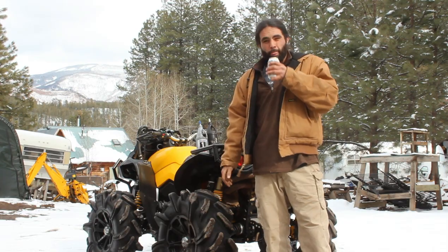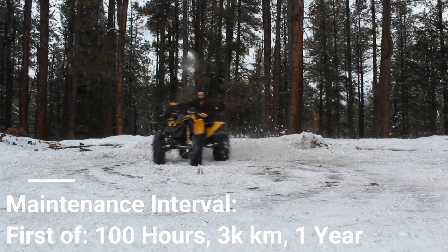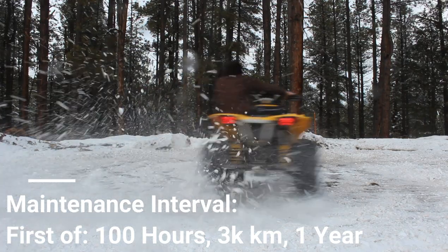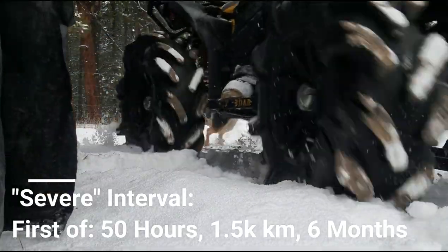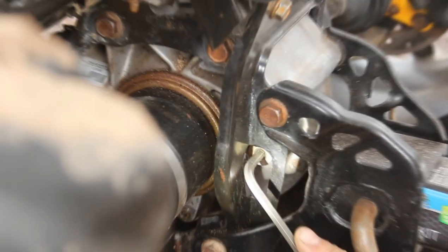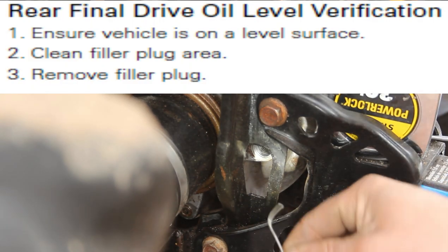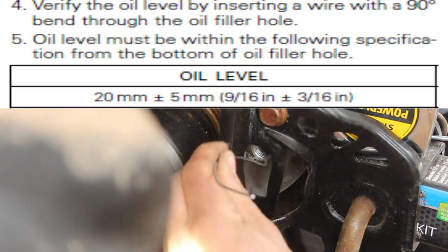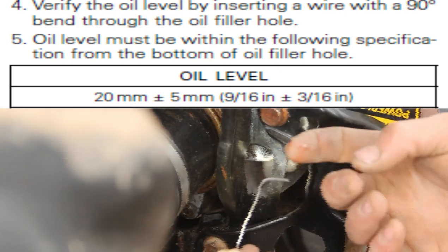BRP suggests we change the rear diff fluid, also known as the final drive oil, every 100 hours, 3,000 kilometers, or one year, whichever comes first. The book also mentions to bump that up to every 50 hours under muddy, dusty, or severe conditions. I also like to verify the oil level is about a half an inch below the bottom of the fill plug every couple months at least, to ensure an unnoticed leak doesn't cost me a $1,000 rear diff.